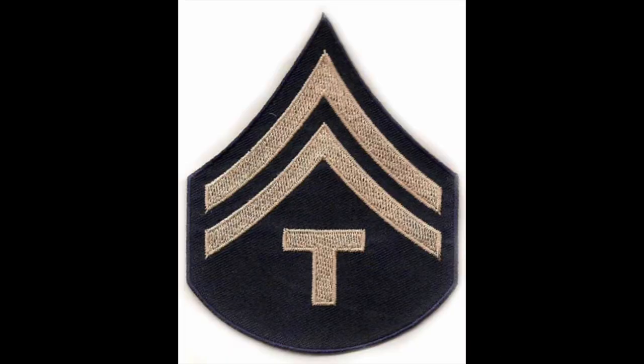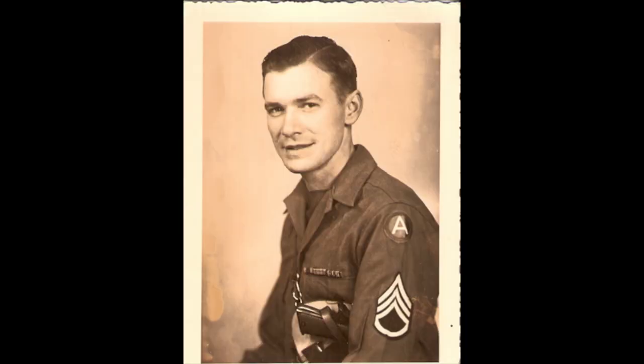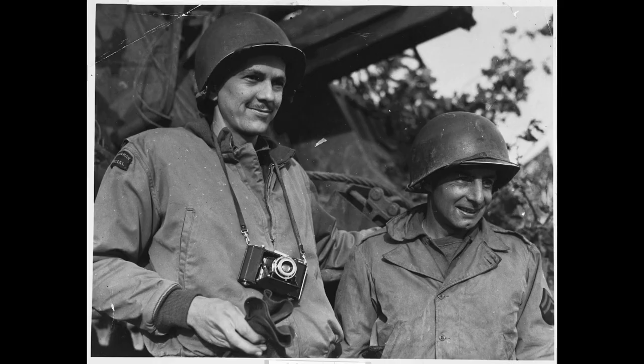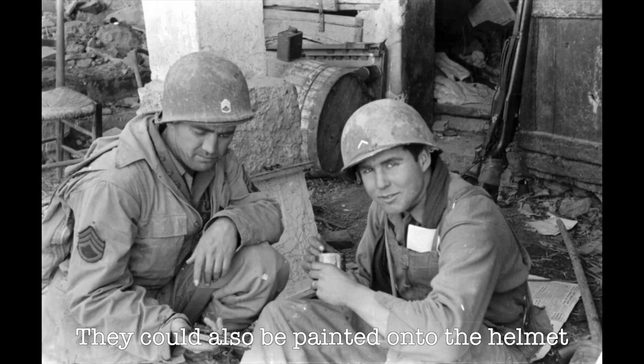There were four primary types of patches: rayon, wool on wool, embroidered wool, and khaki. These were supposedly intended to go with certain issued uniforms; however, you see examples of all of them being used with a wide variety of field and dress uniforms.